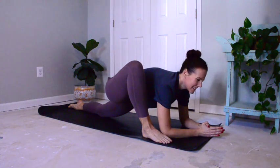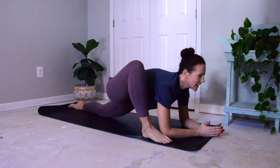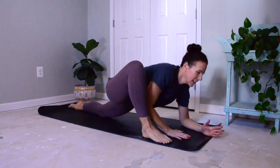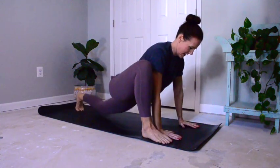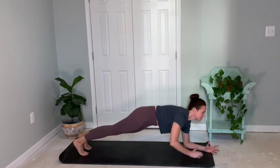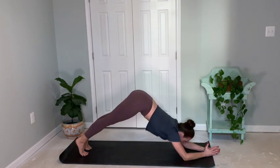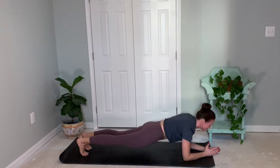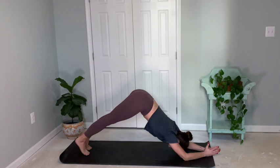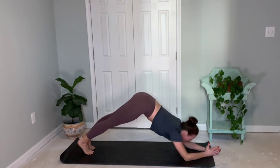Inhale and exhale. With each exhale, release a little bit deeper into this posture. Go ahead and press up through the hands, coming to the toes. Right to knee left — high plank. Then lower down to your forearm plank. Dolphin plank for four, release down, and three, release, two, release, and one. Excellent. And down.